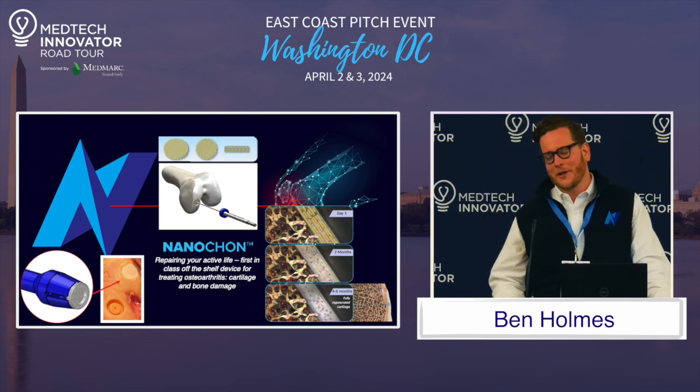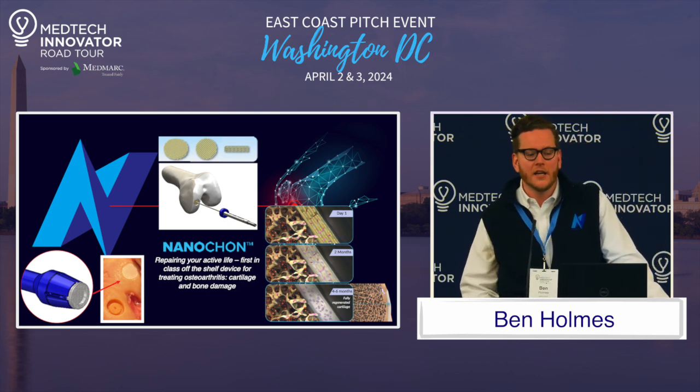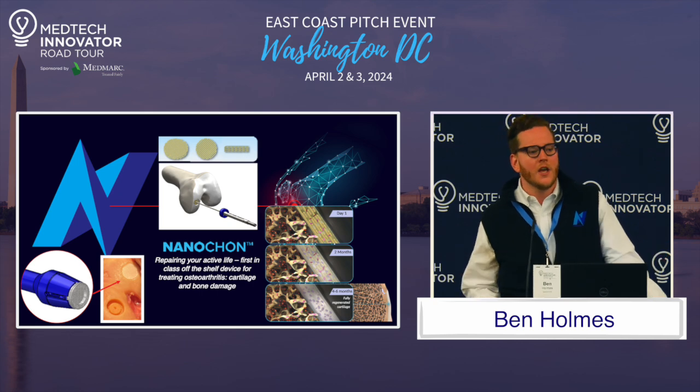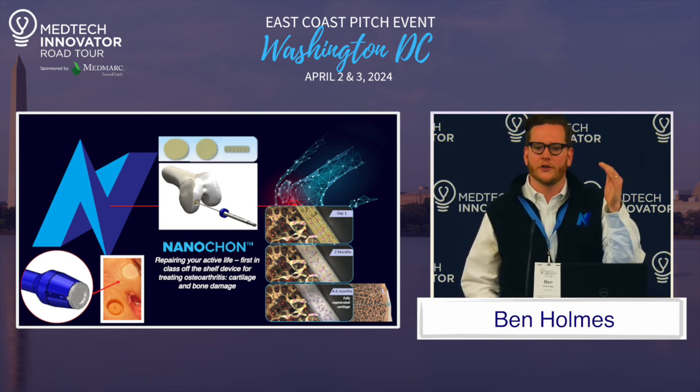We are an early-stage medical device company that's developing an implant for treating osteoarthritis in the knee. Now, virtually everybody is probably familiar with osteoarthritis. It's a degenerative disease of the cartilage in joints, but what a lot of people don't know is that it's also a degenerative disease of the bone underneath the cartilage.